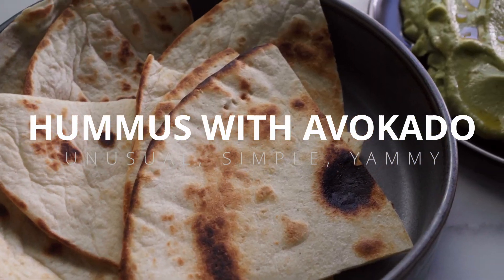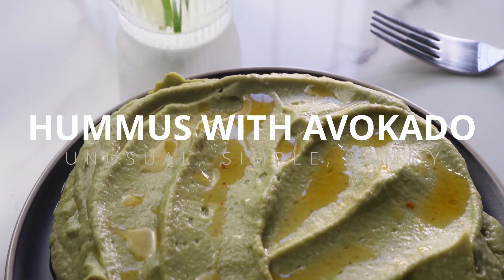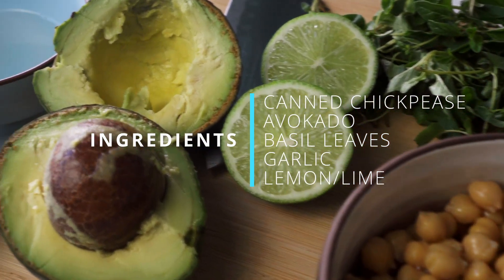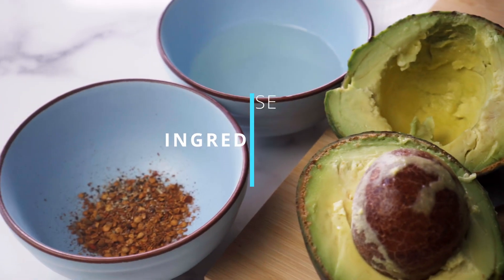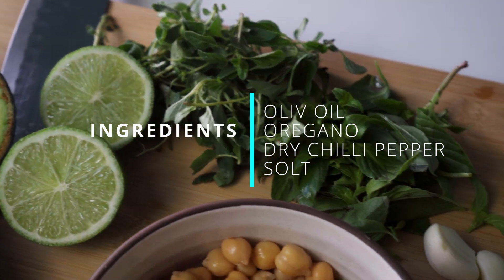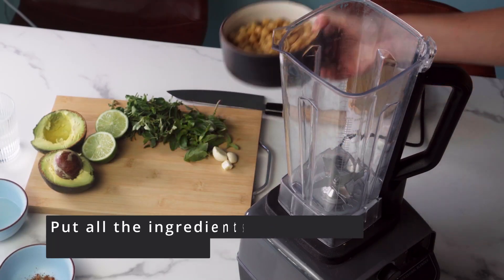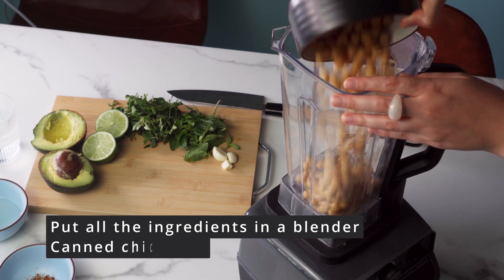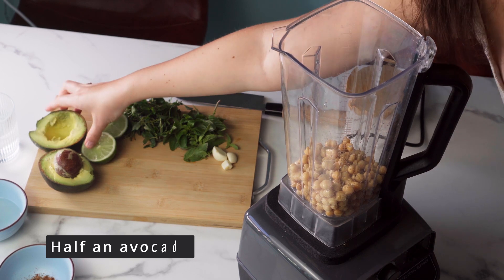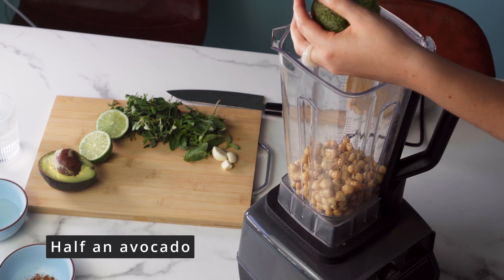I simplified the recipe as much as possible to save time and spend it on enjoying food. What we need: canned chickpeas, avocado, lemon or lime, fresh basil, dry or fresh oregano, olive oil, dry chili pepper, garlic, and water. The exact amounts of ingredients will be in the description of the video. All we have to do is put all the ingredients in the blender and it will do the work for us.